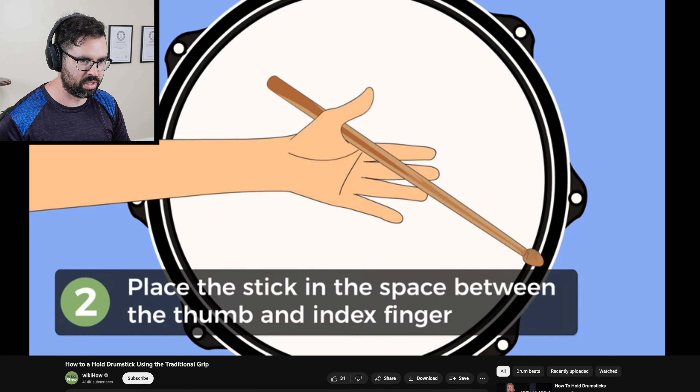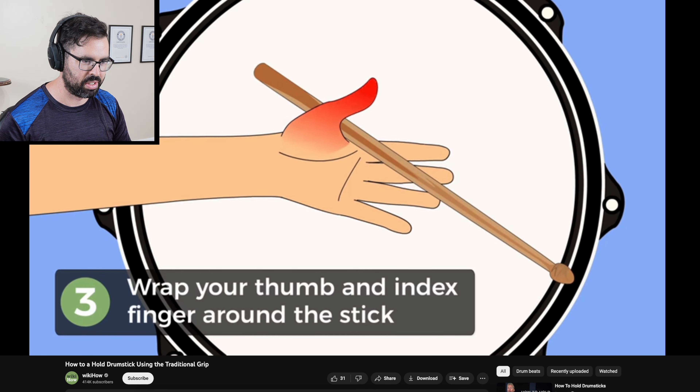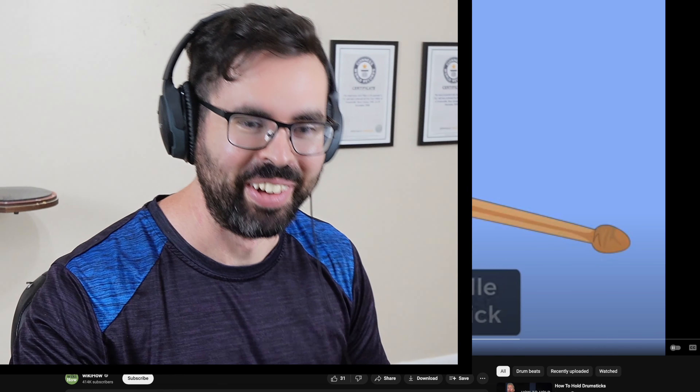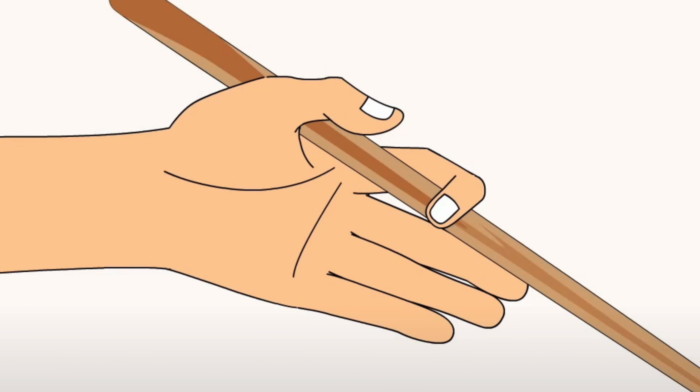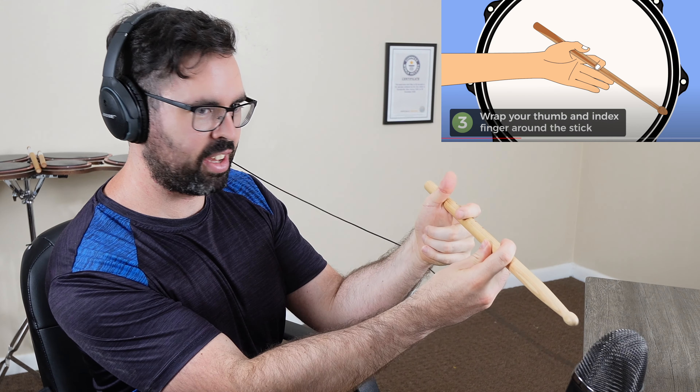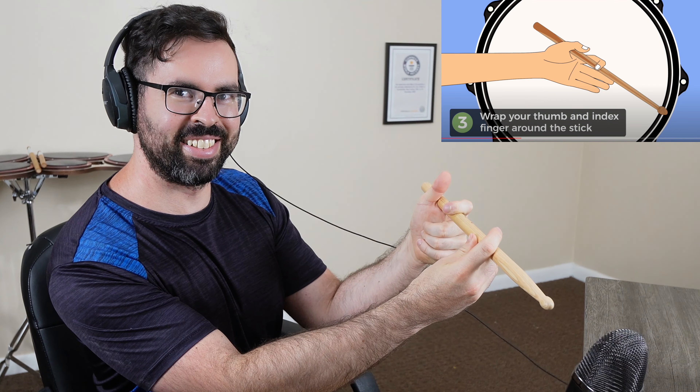Yeah, I guess they're not finding the balance point with that. Whoa, what is going on with this dude's finger? In an animated drum lesson, you can animate whatever you want, and his finger is bending in such a weird way. I can't even get my finger to look like that.